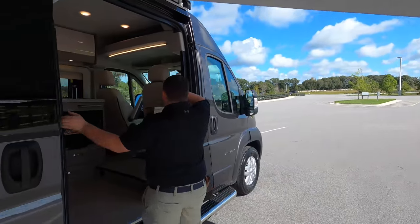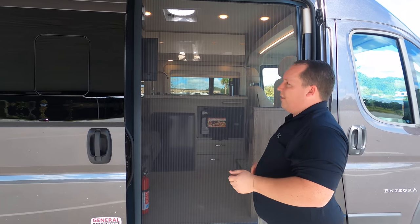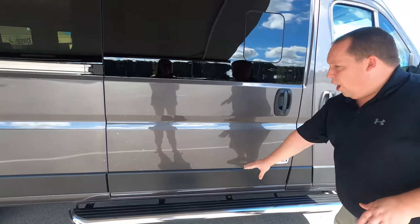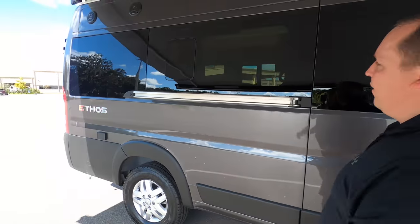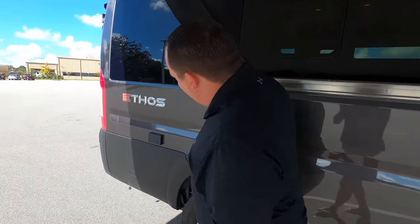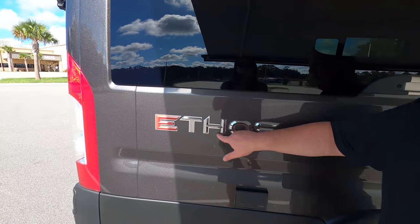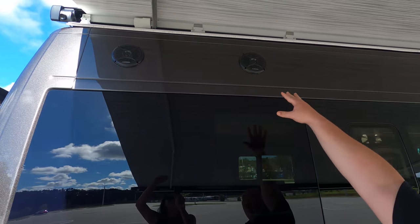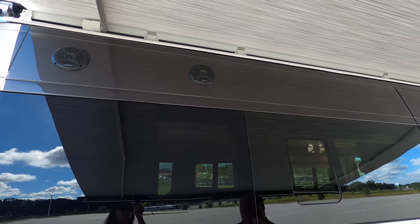Check this out — we have a nice screen door right there. There's also a running board right there, which is very nice. Coming down the side, we do have a power outlet. And right there we do have outdoor speakers, plus an LED light strip.